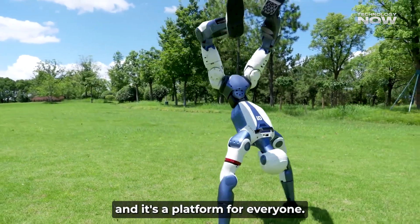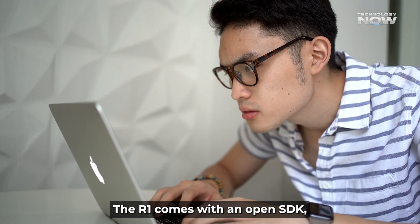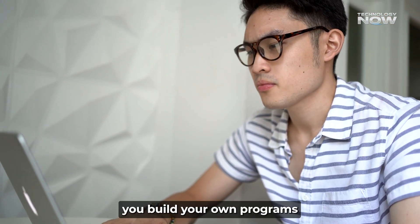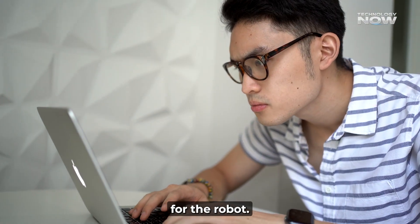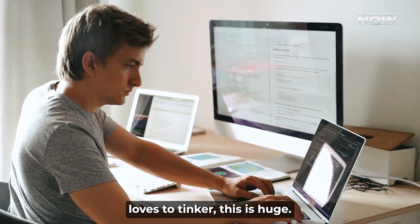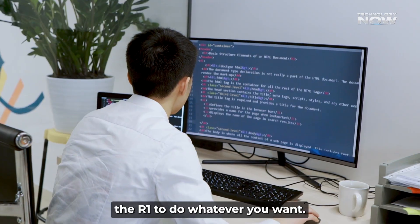The R1 is also a platform for everyone. It comes with an open SDK — a set of tools and code that lets you build your own programs for the robot. Whether you're a student, a researcher, or just someone who loves to tinker, you can go in and program the R1 to do whatever you want.